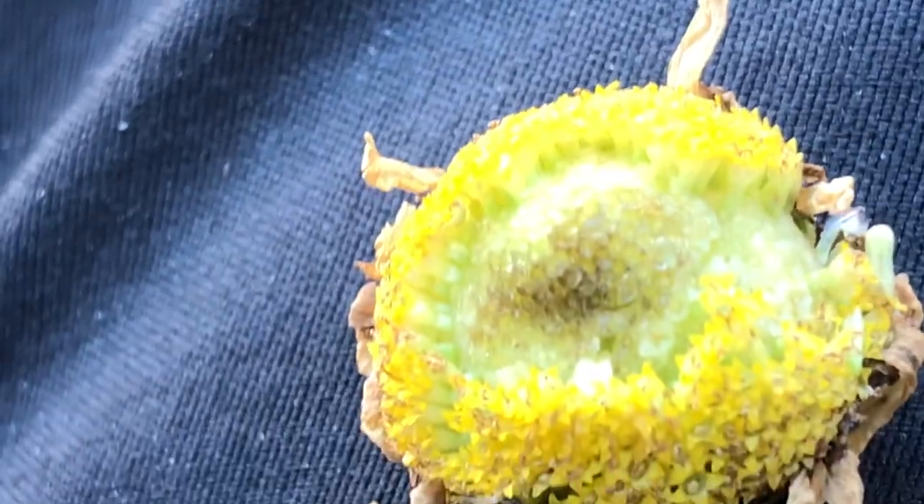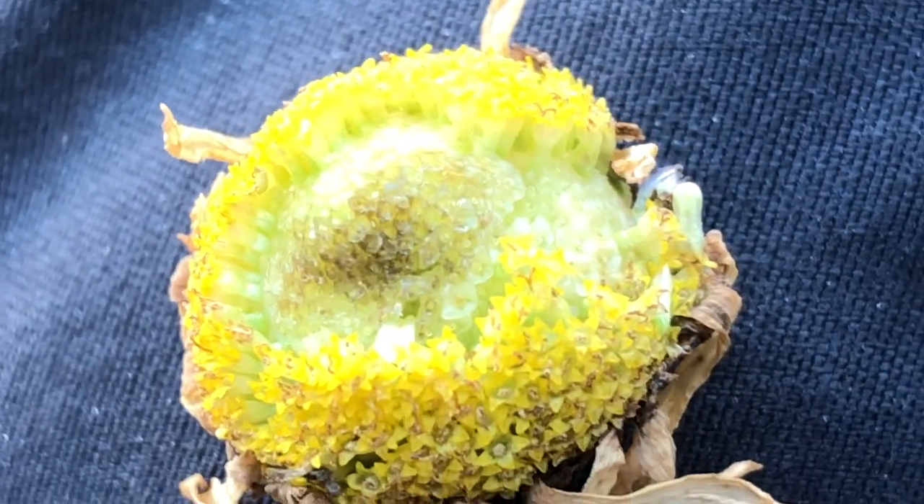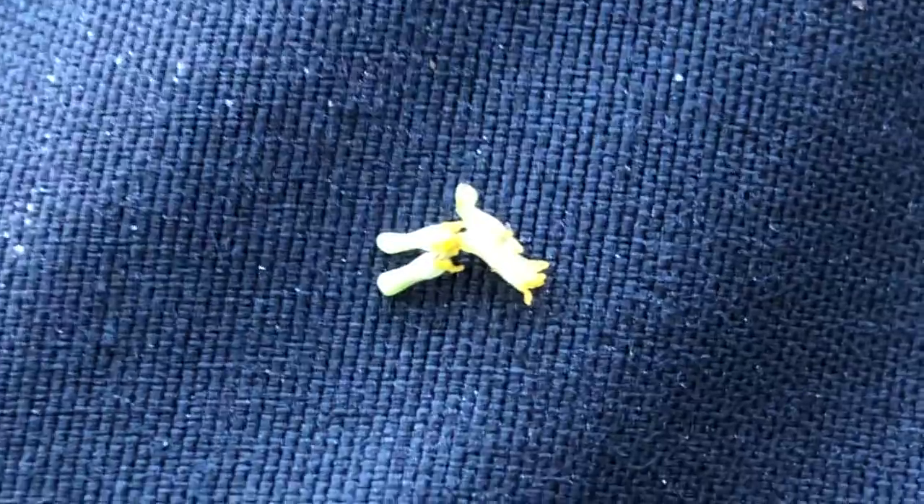The receptacles — again not the easiest to appreciate here, but if I remove some and lay them out for you. There's a bit of wind so that's why things are blowing away; it's not very obvious here.